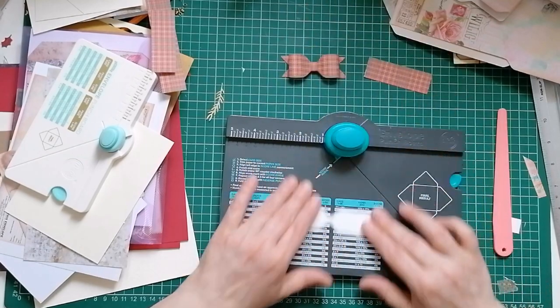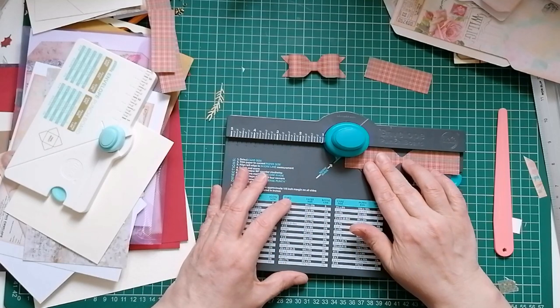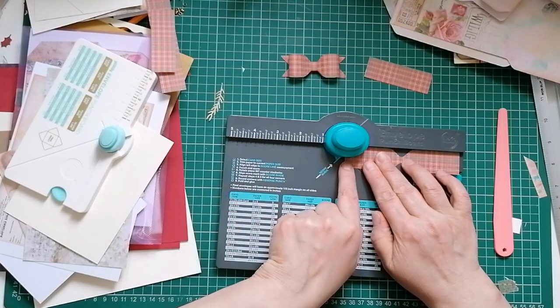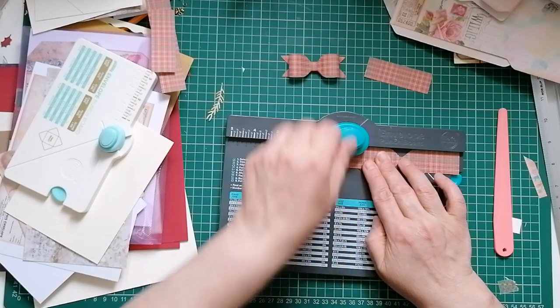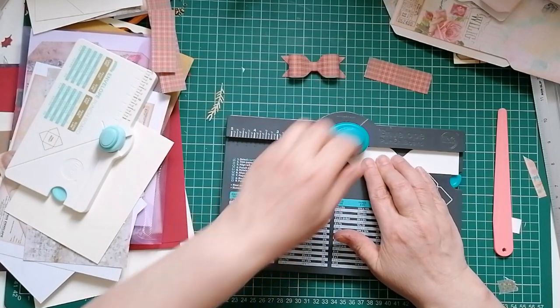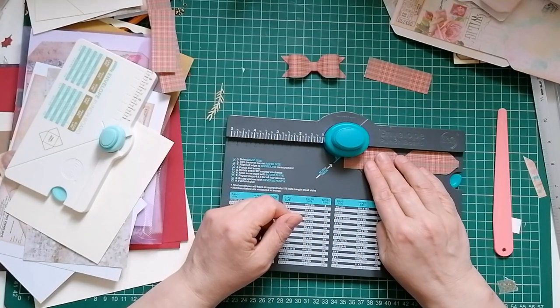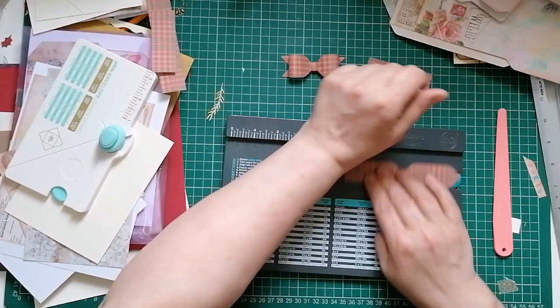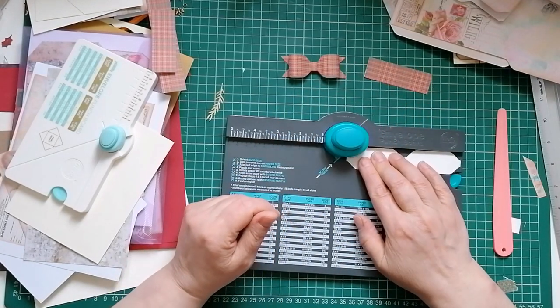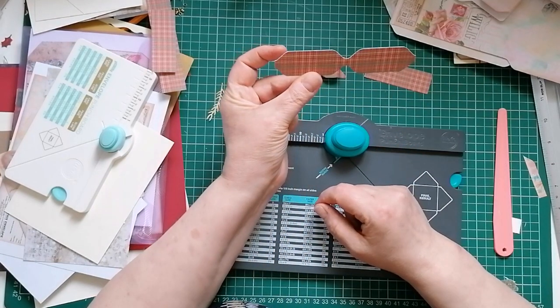Then we've got the center of our bow. One thing not everyone does - I like to line the edge of my piece of paper at the center and punch again. I just think it helps me get my bow more even. So that's all four of those done and we're left with that shape.